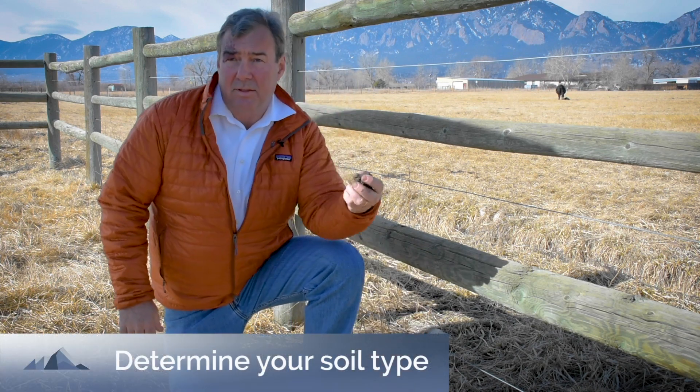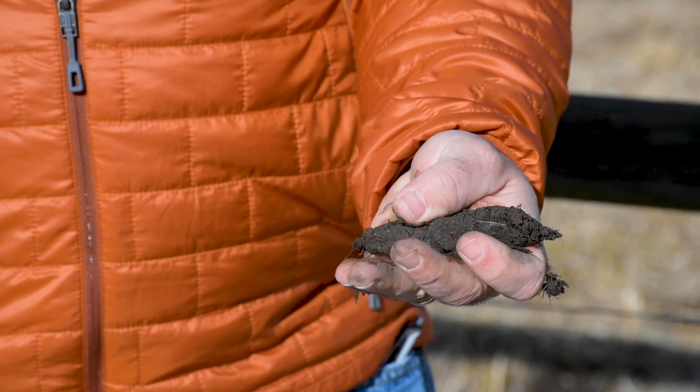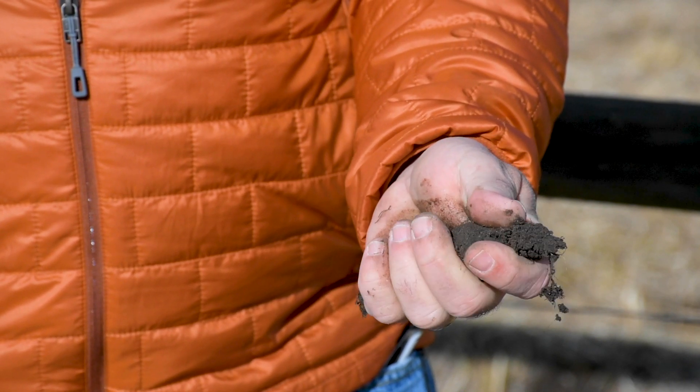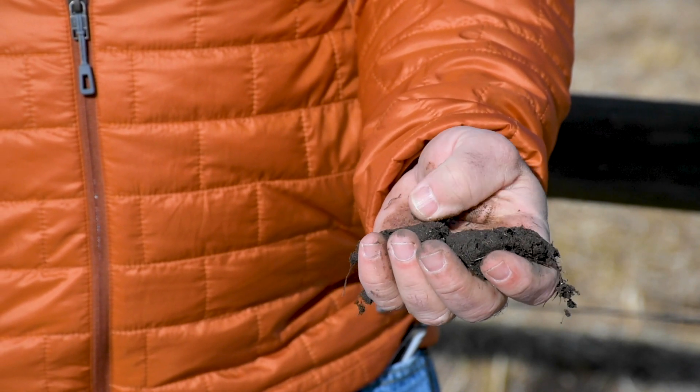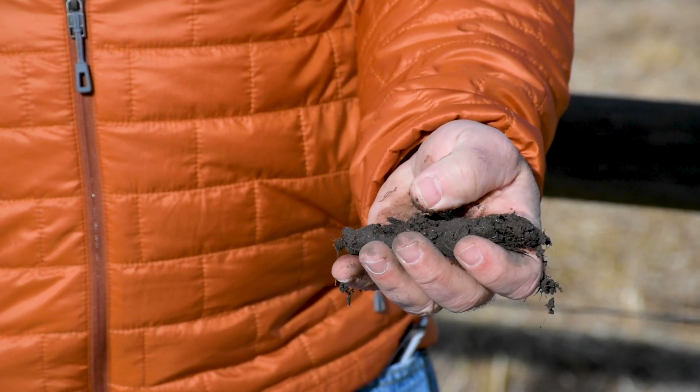The first thing is to determine your soil type. The easiest way to do that is to grab a handful of soil and make it into a ribbon — more like a ribbon than a ball. As you squish it out, you'll start to see whether it begins to crumble and fall apart, or whether it becomes like a smooth ball of clay. That's a very simple way to look at it.